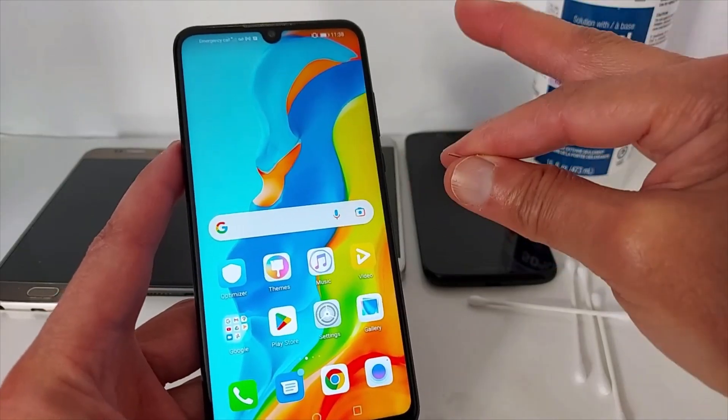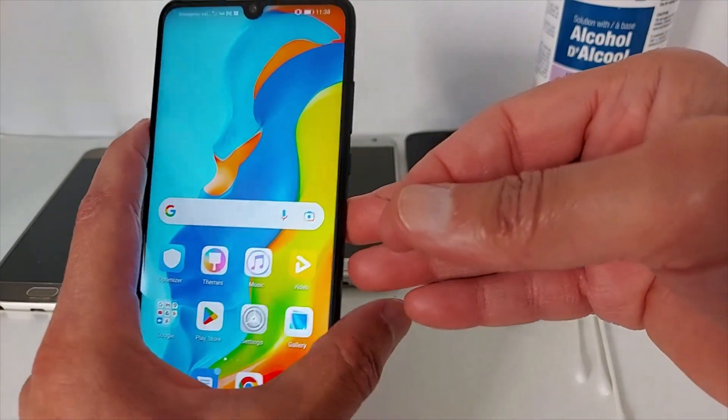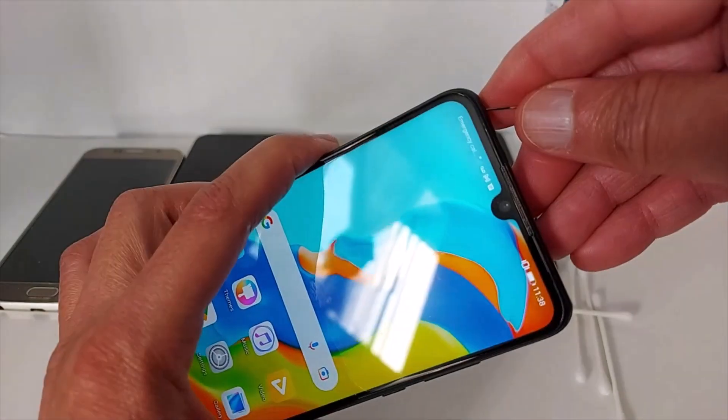Third solution: turn off your cell phone and turn it back on. If the SIM card is active and the phone is working fine, no problem.